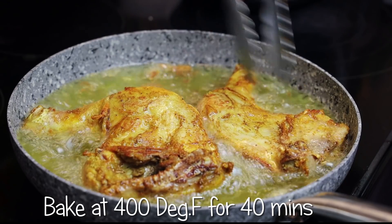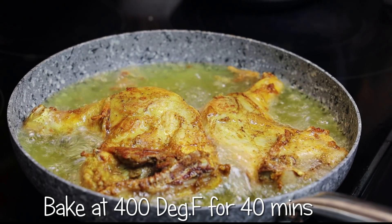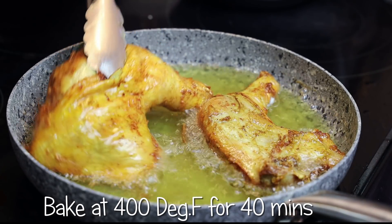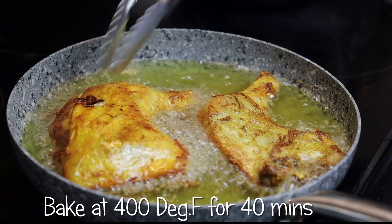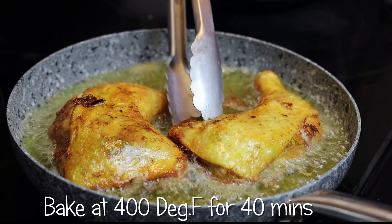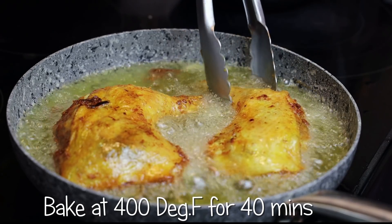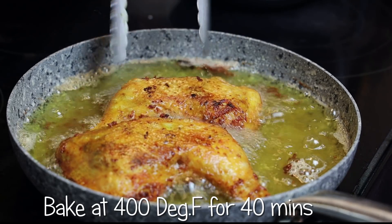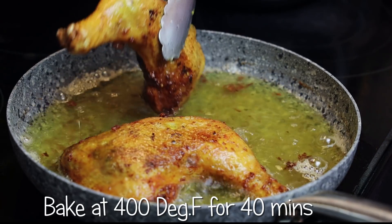If you wanted to bake this, you can — bake it at 400 degrees Fahrenheit for about 35 to 40 minutes. When your chicken is golden and nice and crisp, make sure that the skin cooks really well and is nice and crispy. When it's done, take them out and drain them on your paper towel.